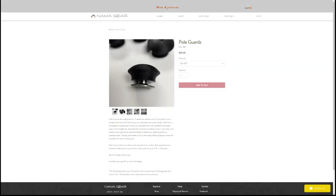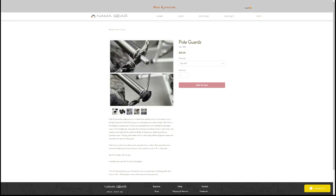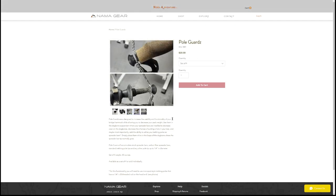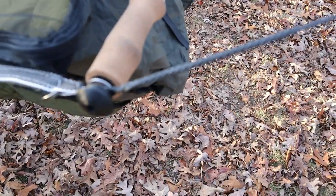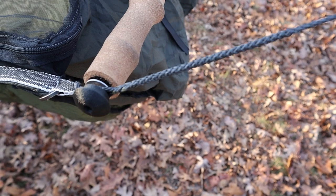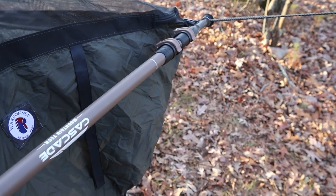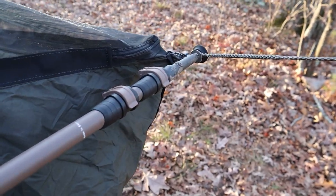The first thing I added were these NAMA gear pole guards. These have two functions. One is they protect your tarp from puncture if the hammock swings up and impacts the tarp. The other function — and what really sold me on them — is that they can be used to adapt a trekking pole for use as a spreader bar. Since I already carry trekking poles with me, being able to ditch the included spreader bars which weigh about 12 ounces or 340 grams was really a no-brainer for me.